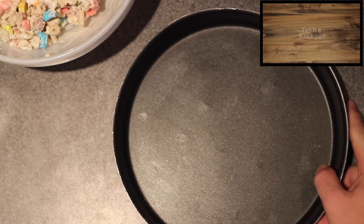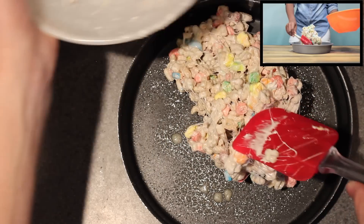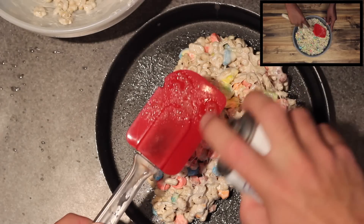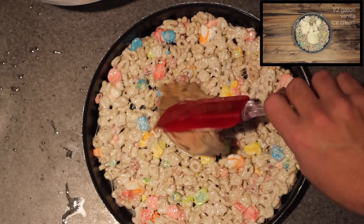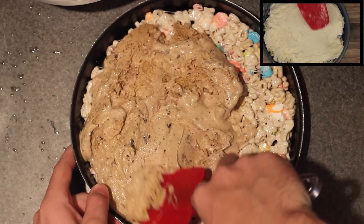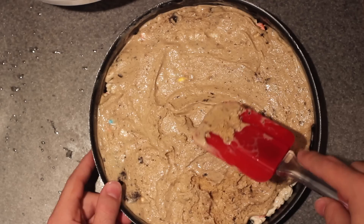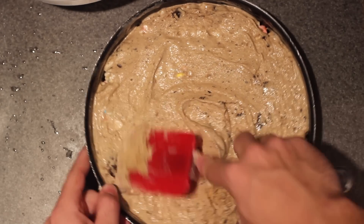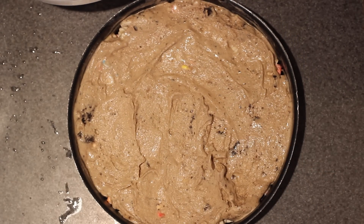Once that is complete, grab yourself a nine-inch pan, spray it with some cooking spray, and lay down your Lucky Charms crust. Spray the spatula and smooth that all out. Grab your ice cream — and even though the recipe calls for vanilla, I'm pretty sure this could work with any kind — and spread half the gallon across the Lucky Charms. This process is a lot easier if the ice cream is softened, so I suggest taking it out about 10 to 15 minutes before you start this.